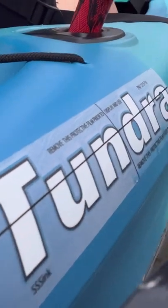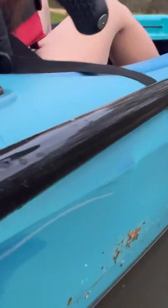Today I'm going to be using this new Tundra from Lifetime Products. They reached out to me about three weeks ago asking if I would test it out before they release it. So here are my thoughts.